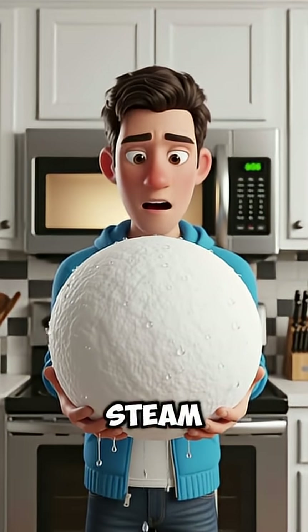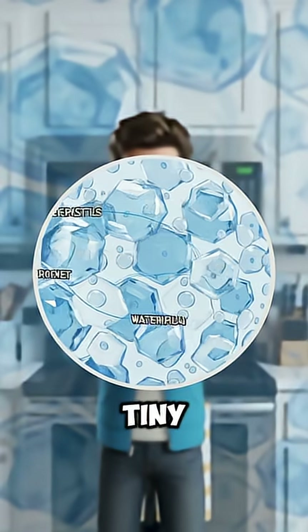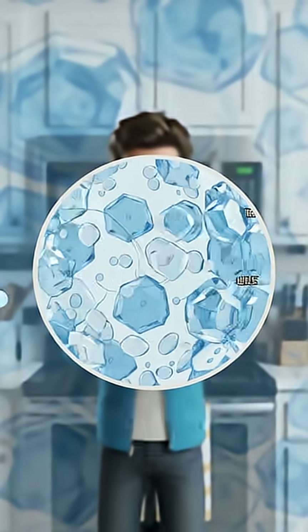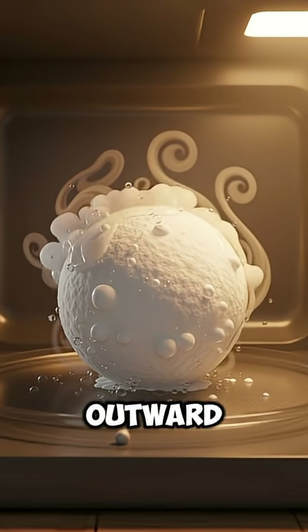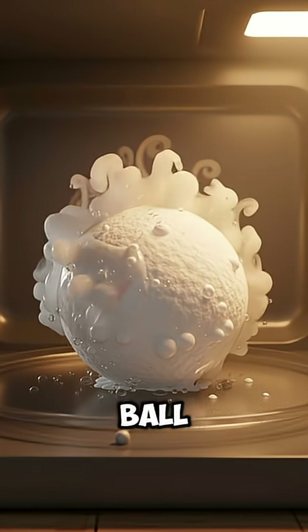Inside the snowball, steam pressure begins building up like a tiny bomb. And when the heat finally breaks through, the snowball can suddenly collapse, explode outward, or turn into a boiling slush ball in seconds.